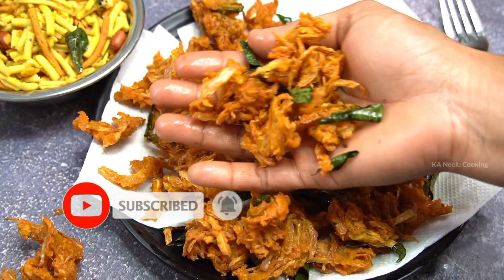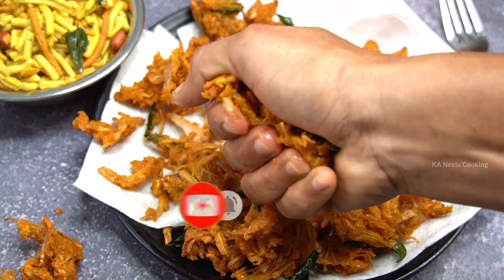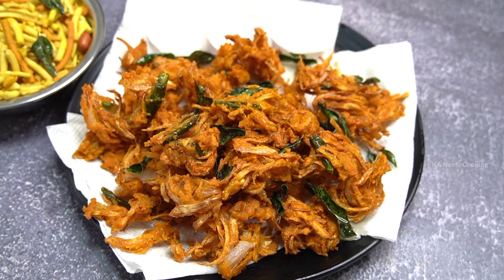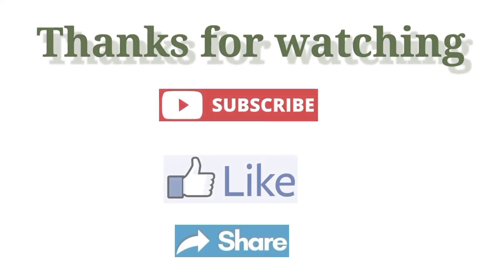If you like this recipe, please like and share it with your friends. Don't forget to subscribe to this channel and hit the bell button. Thank you.